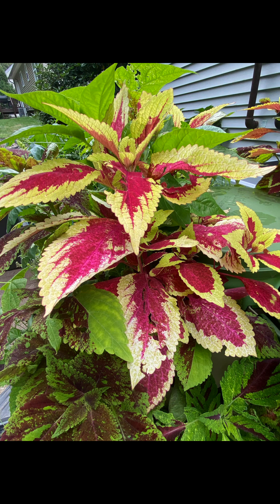And of course, I had to add coleus to give it some nice standout color, and these really did. I planted these from seed.